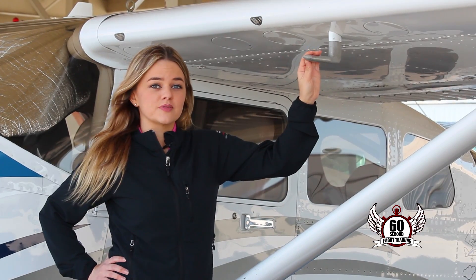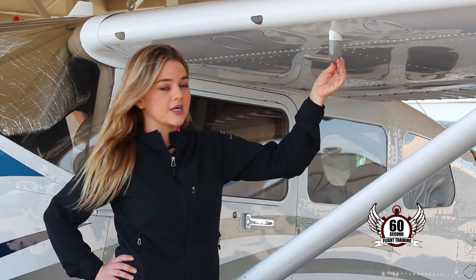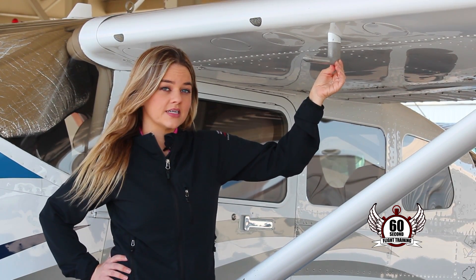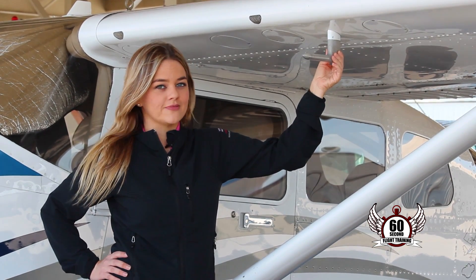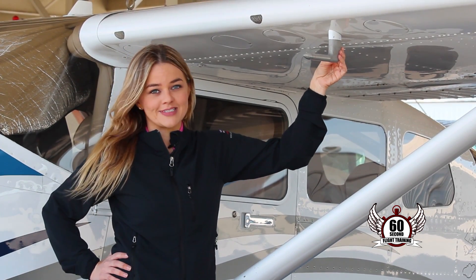If your pitot tube becomes blocked, only your airspeed indicator will be affected. If it has a drain hole, the airspeed will read zero. If it doesn't have a drain hole, or it too becomes blocked, it will no longer function properly. As you climb, your indicated airspeed would go up, and vice versa.